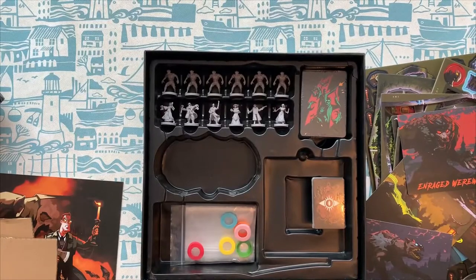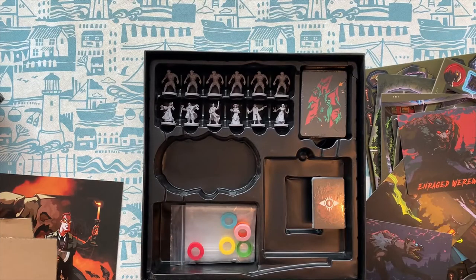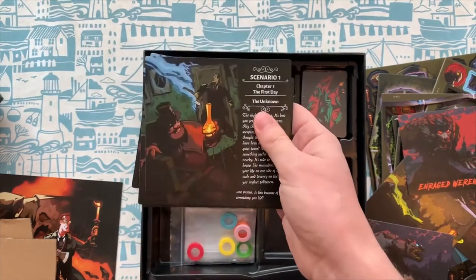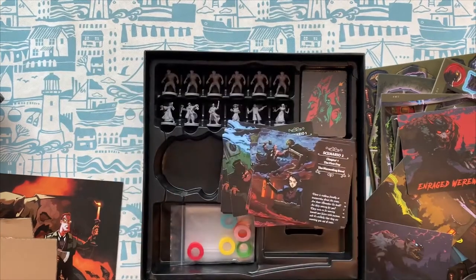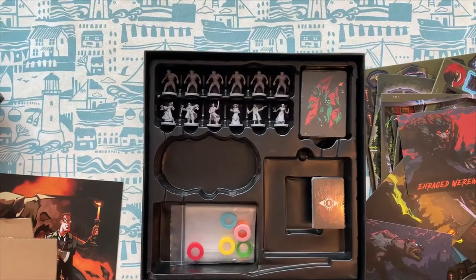They've all got things on the back which I don't really want to reveal because they kind of give away plot points. But we've got a couple of scenarios in here — chapter one, the first day, the first night, the second day. So it's played over a series of days and nights. We've got the unknown, a marauding band, and then finally behind closed doors. Those are all the little scenarios you have in this game which you go through.